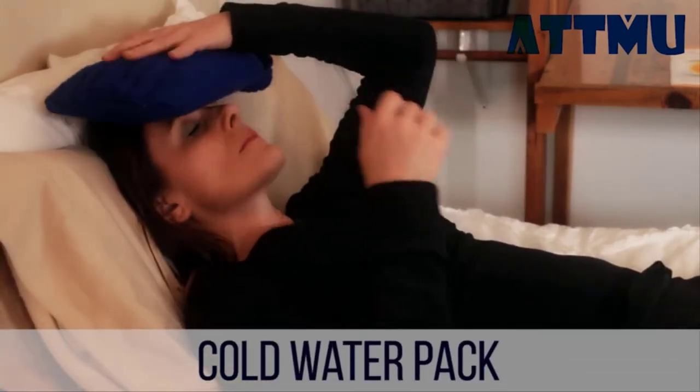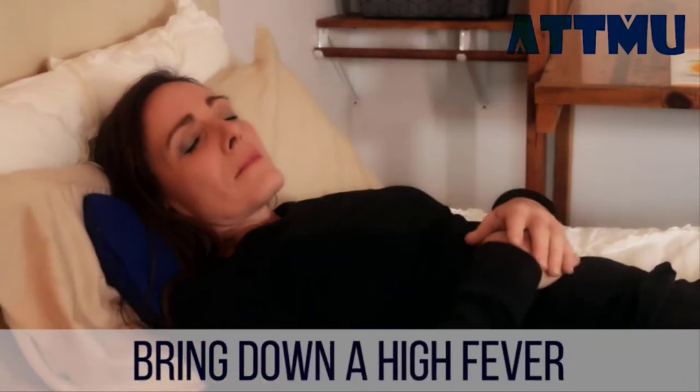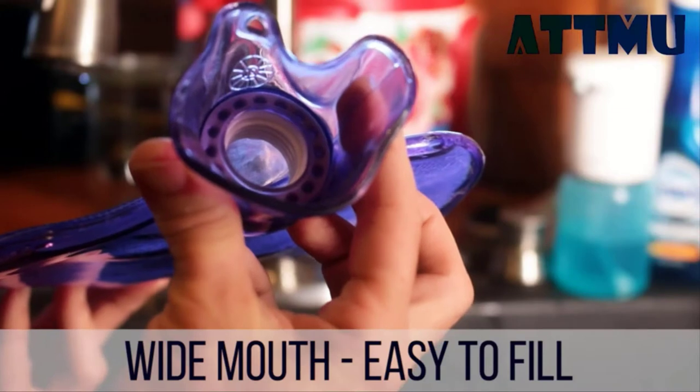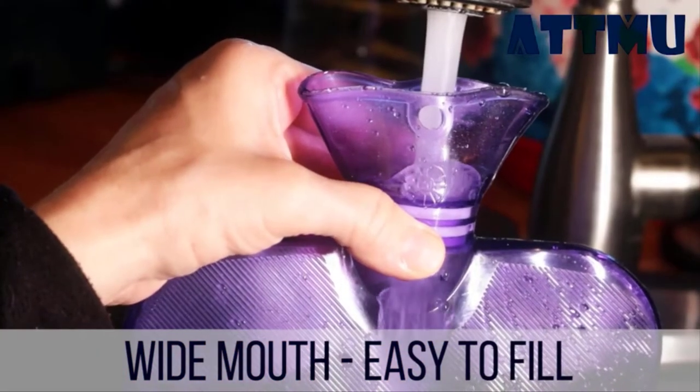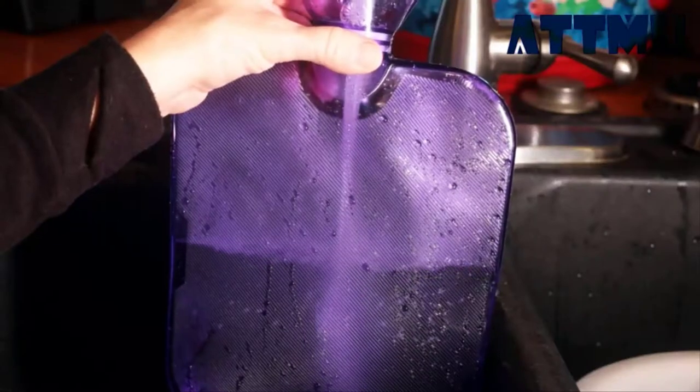This works as a great cold water pack as well for injuries or for bringing down a high fever. It has a wide mouth that's easy to fill, with a special anti-spurt lip that keeps the water from spitting back out on you. You'll only want to fill this bottle about two-thirds capacity, and these bottles are transparent.